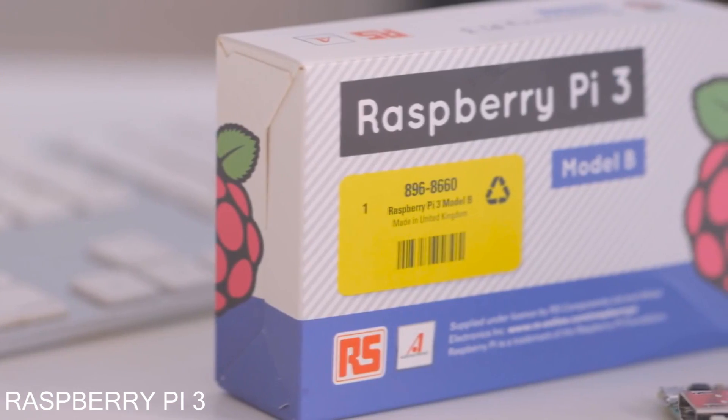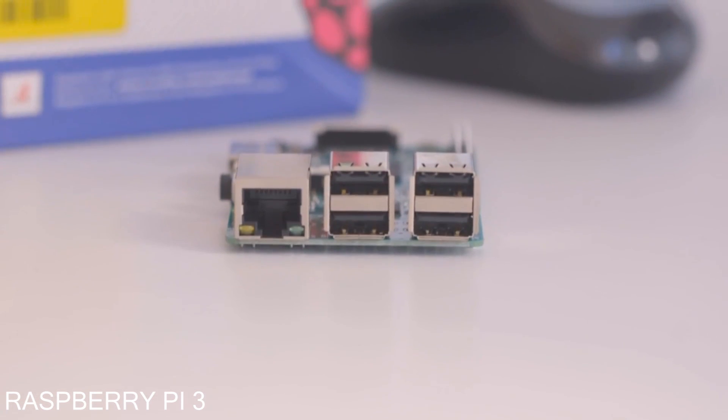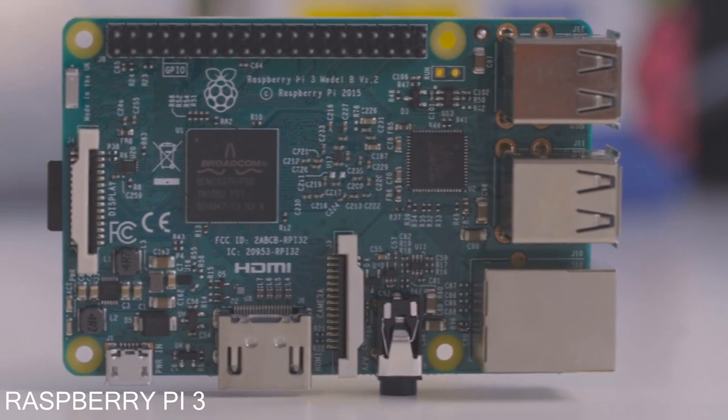Raspberry Pi's extremely cheap PCs — this one is just $35, and it's probably going to be even easier to use thanks to two of its new features: it now has Wi-Fi and Bluetooth on board.